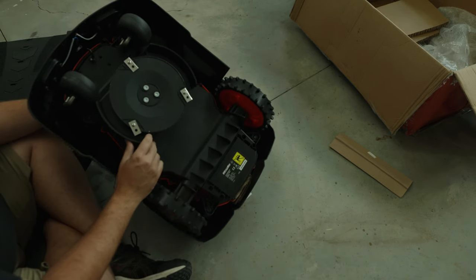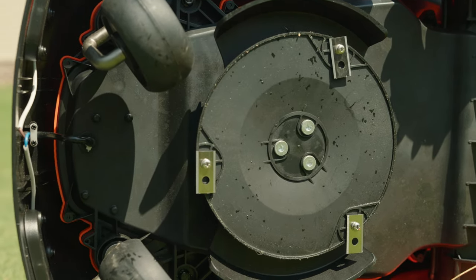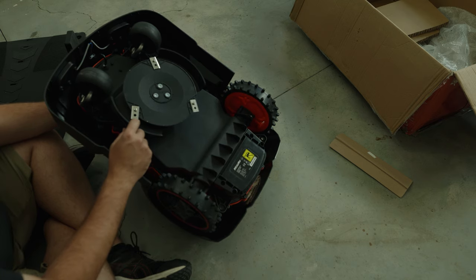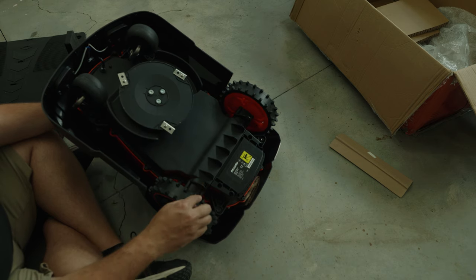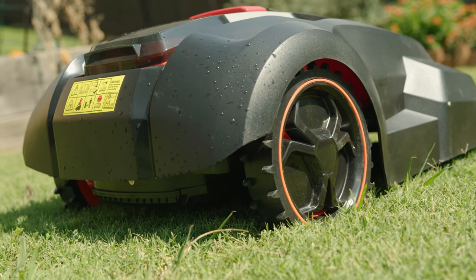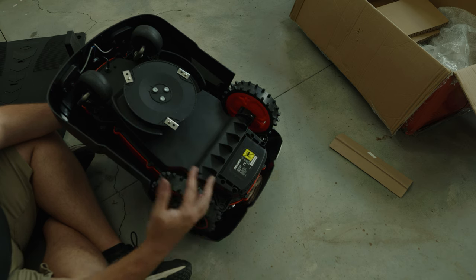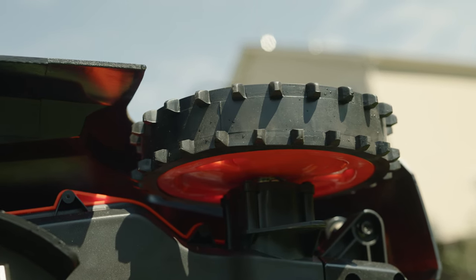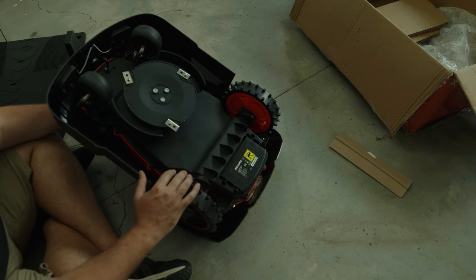It has three blades and comes with six total, which is good. It's funny — they're actually just razor blades. I've seen these with other models and companies, and I guess I just didn't fully expect that. It comes with extra screws to attach them to the cutting disc. The rear wheels have these prongs on them for added grip. I'm curious what that'll do on wet mornings after a watering cycle or dew — whether those wheels might tear up the turf going up an incline. That's something to look into once we get it set up and running.